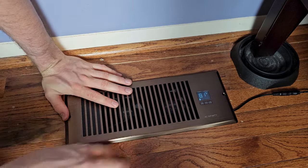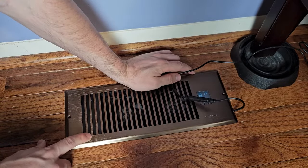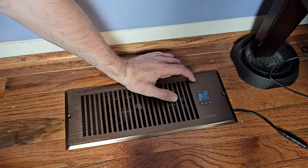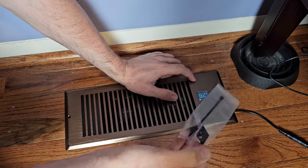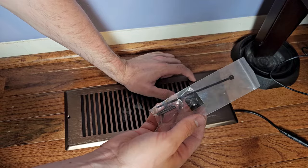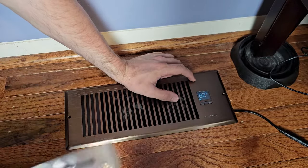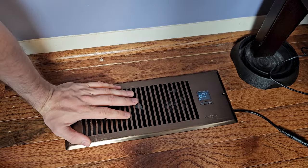You don't have to deal with batteries, which is nice. The power cord is another challenge depending on where your register is — you're going to have to plan for it. They do offer some double-sided sticky tape and a zip tie, so you can route this cord along the wall. It's a pretty cool product and it definitely serves a purpose.